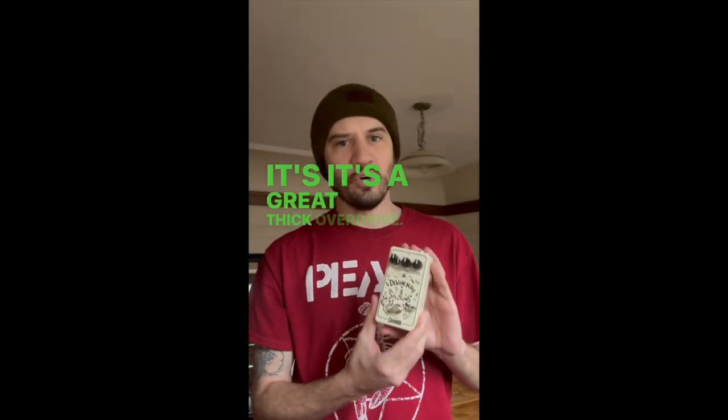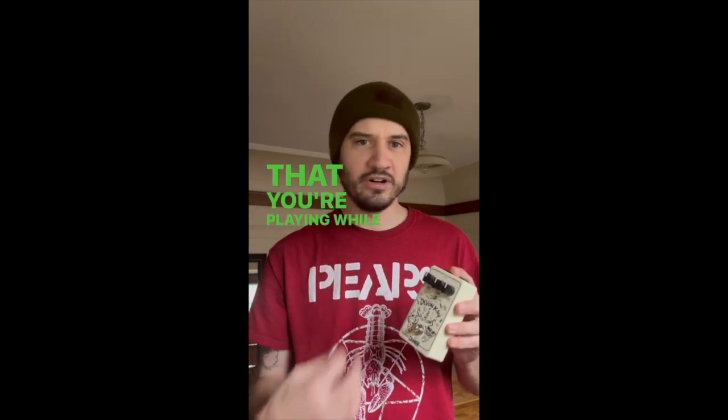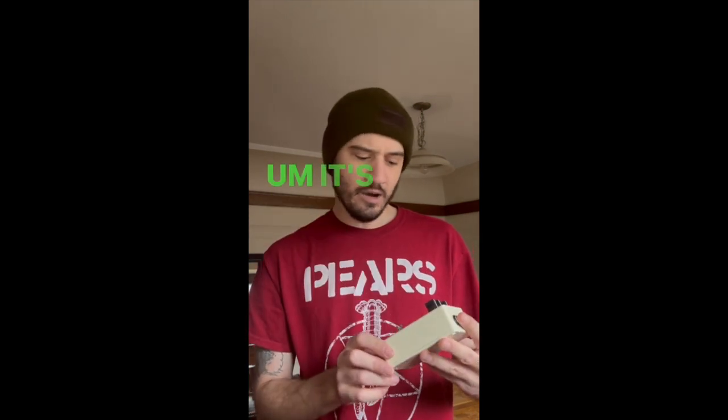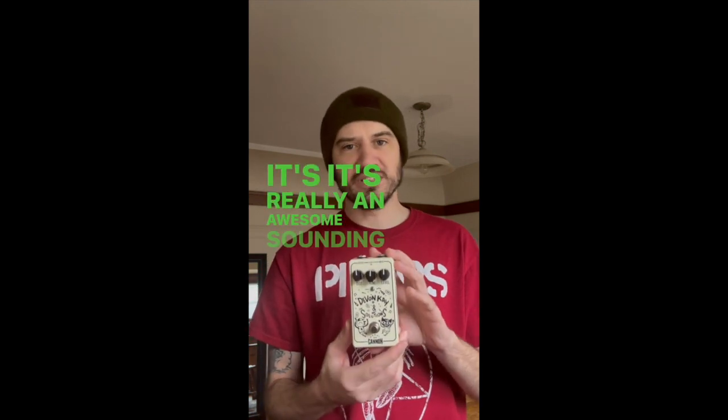It's a great thick overdrive, lots of clarity in it too, so you can hear all the strings that you're playing while you're strumming a chord. It's great for leads, great for rhythm. It's really an awesome sounding pedal.